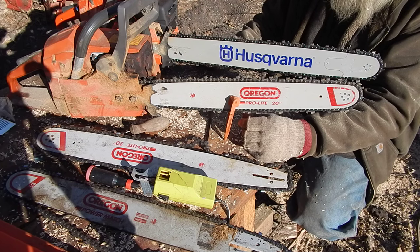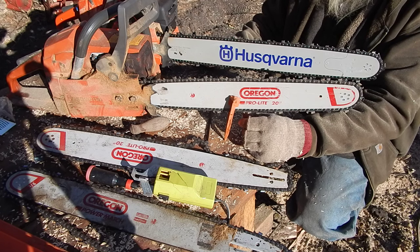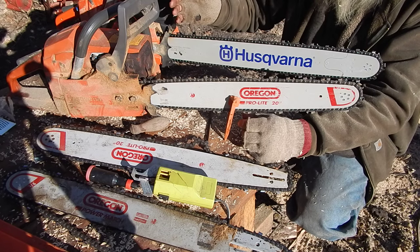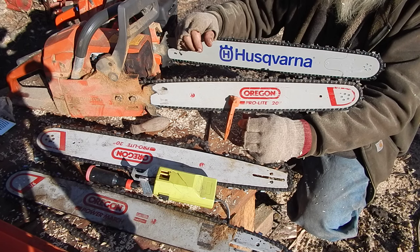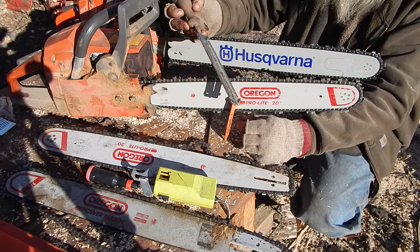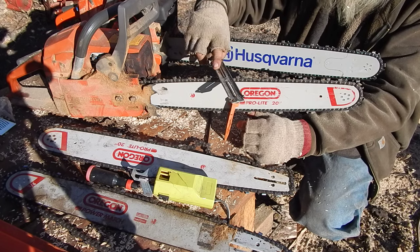There are a lot of theories on chain sharpening and people get persnickety about it. My brother has one of the disc-type grinders — they work fine, but they can tend to take off more than you want. You'll get a sharp chain but won't get as long a life out of it. A file really is the best way to go. You don't absolutely have to have the guide, but it does help to keep that angle consistent — it gives you something to go by.